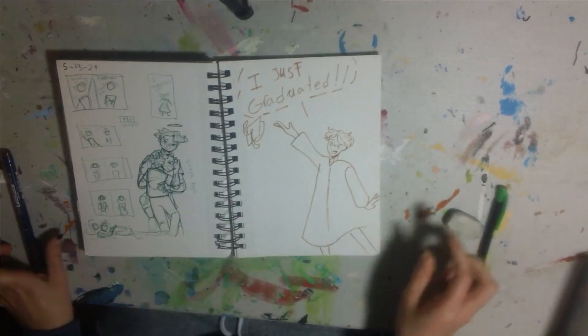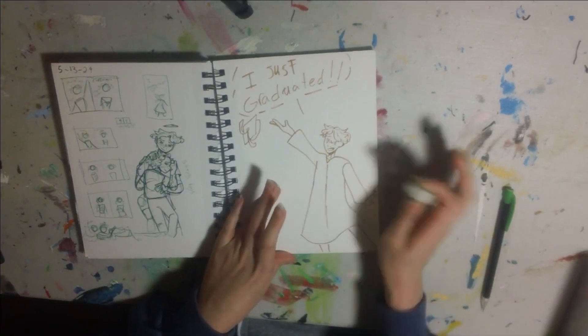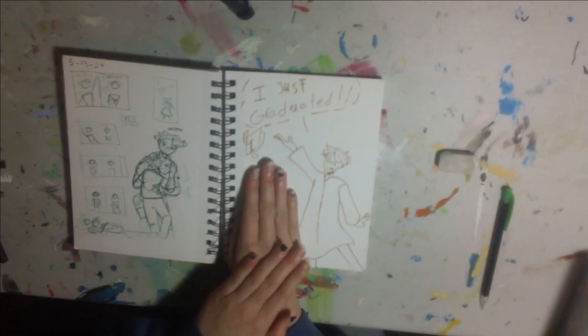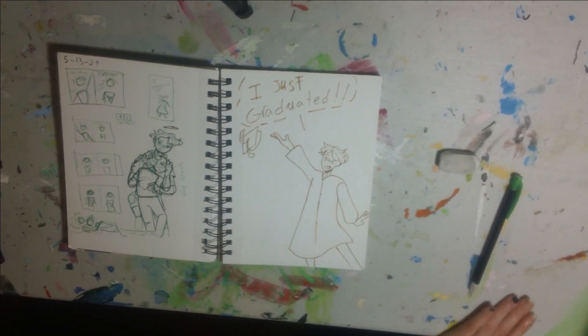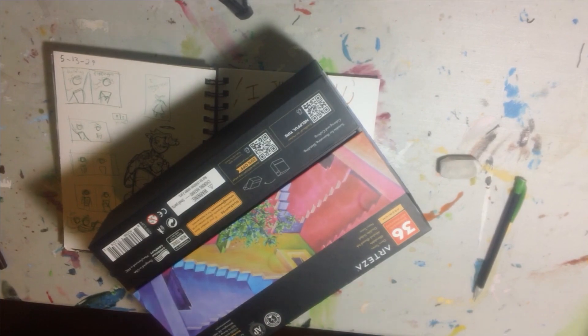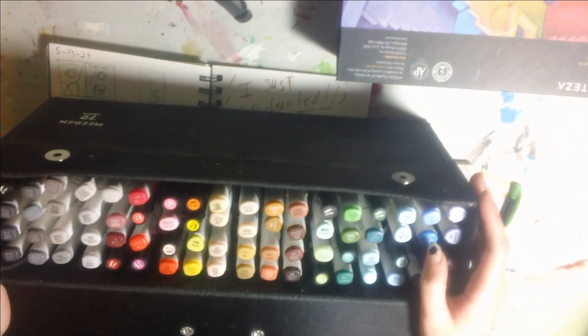I forgot this side. There we go. And then we ignore this part — I'll fill it in with a design or something. It's time to crack out the markers. This bad boy fits 72 markers. Oh yeah, look at that.